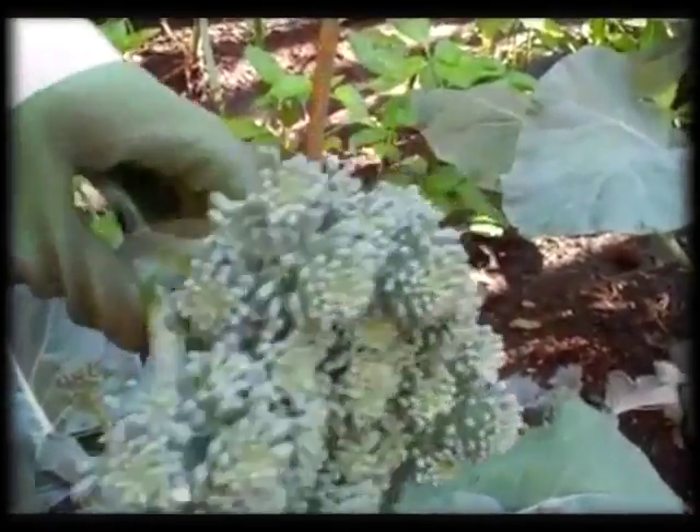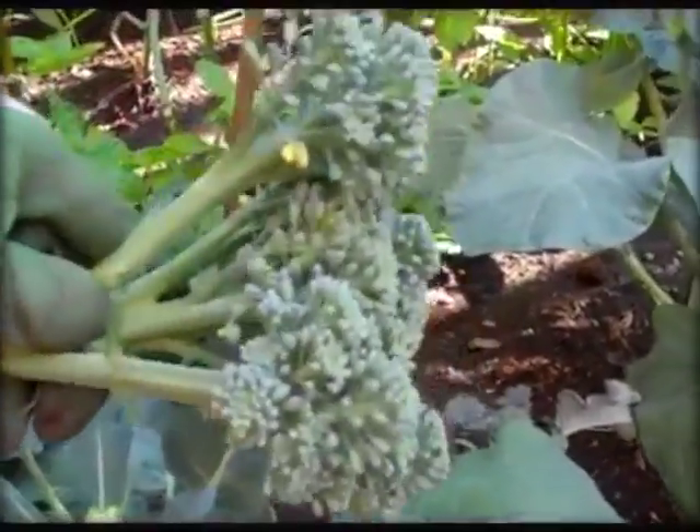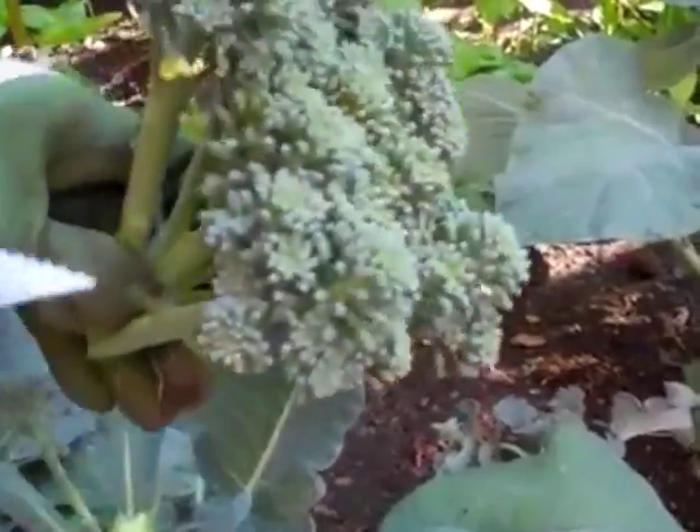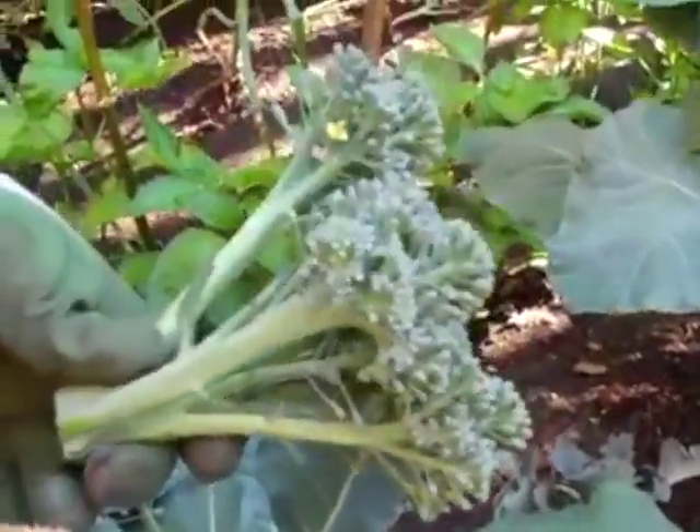Basically, if you have broccoli, let it grow and get it big — but if you start to see yellow spots, it's time for it to come off. Have fun in your garden!